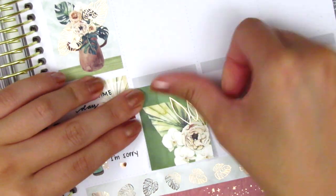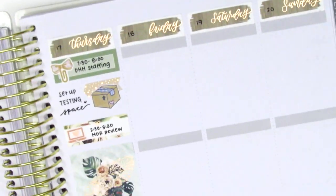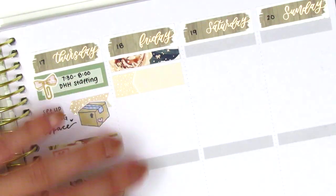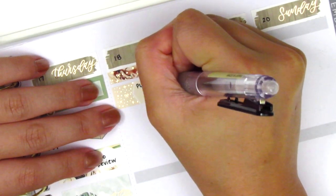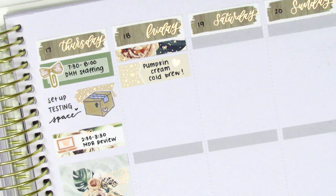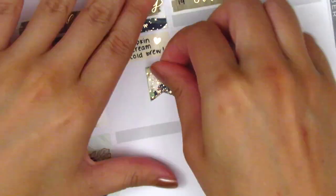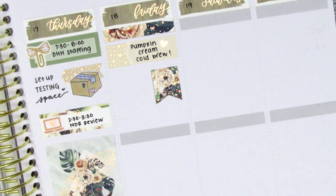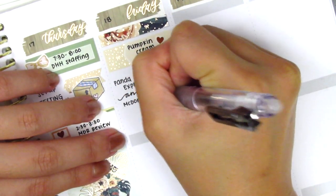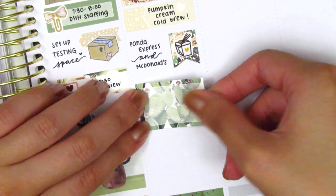On Friday, I first placed down a full box at the bottom, then used a foiled header on top — they were both green, so it kind of looks like an extension of the full box. Moving to the top of Friday, I placed down a foiled header and used an appointment label underneath that. I marked that I grabbed a pumpkin cream cold brew that morning, which is my favorite fall coffee drink. That foiled heart sticker is from the Pretty Pink Co. On Friday, I decided to grab some lunch off campus, so I placed down a flag sticker with a takeout box from Once More With Love. I couldn't decide between Panda Express or the new McDonald's spicy chicken nuggets, so I decided to get both — and it was the best idea ever. I have zero regrets; I highly recommend the combo.